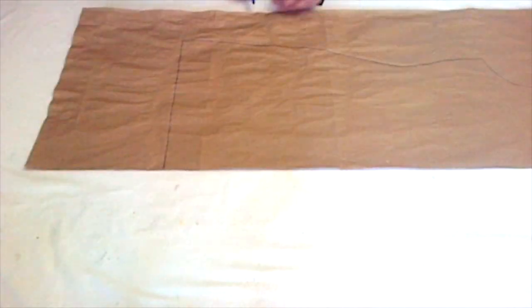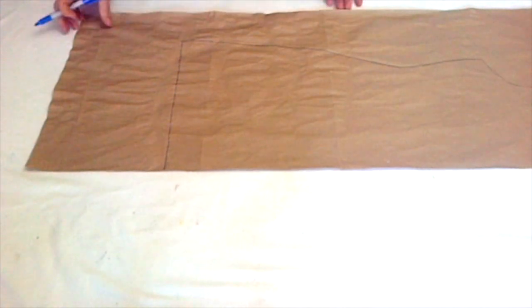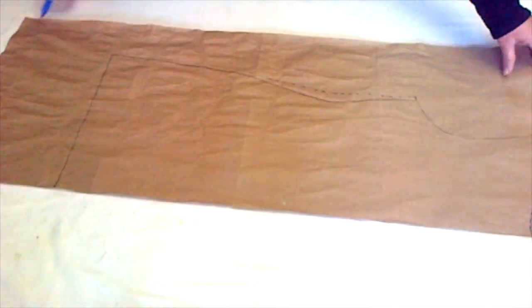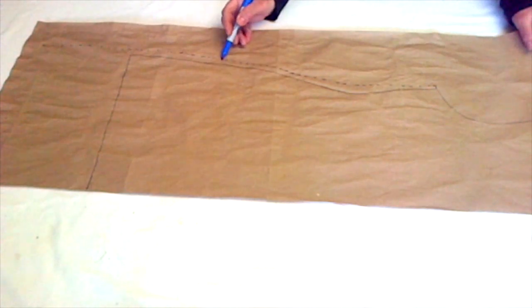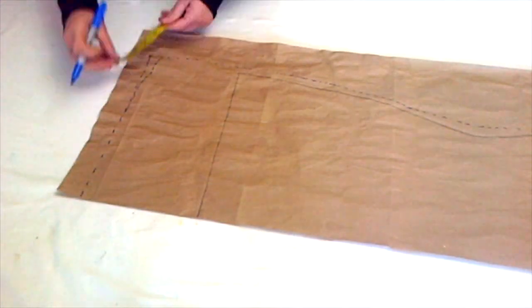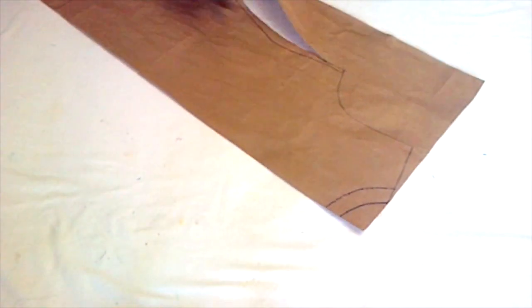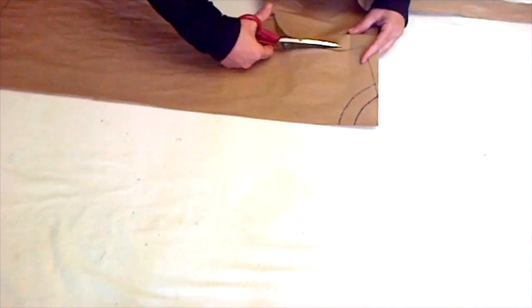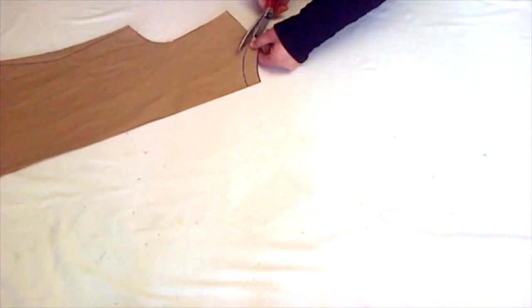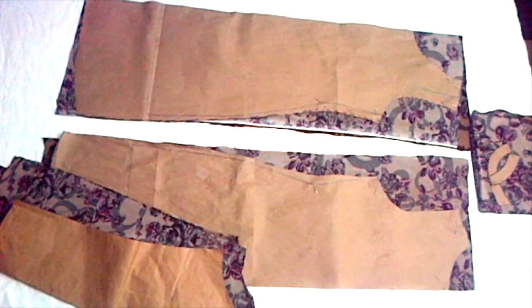I'll also mark the new bottom — the back shirt piece will be the same drafting as the front piece. The side will be an inch high like the front side. Then cut on the new drafting. In the back piece we didn't change much, and I'll separate the neckline. With this, the drafting is completed and I cut my cloth according to this drafting.